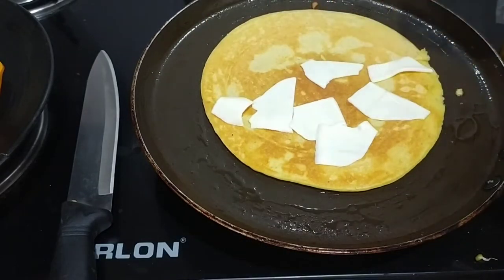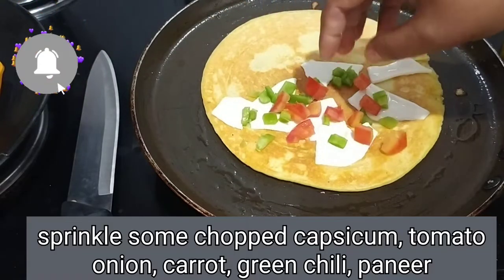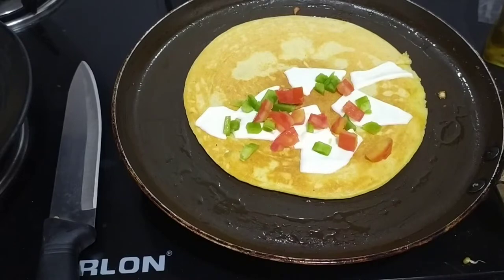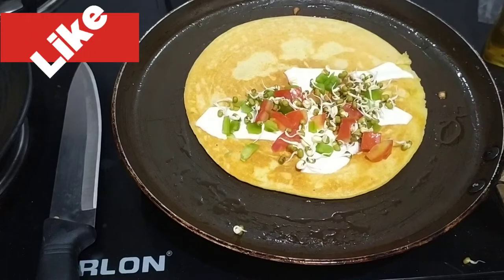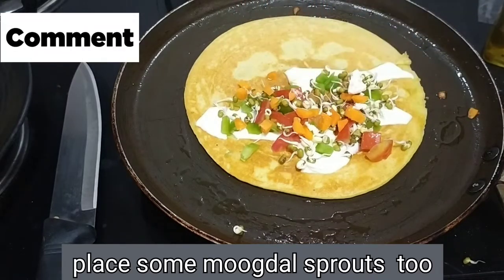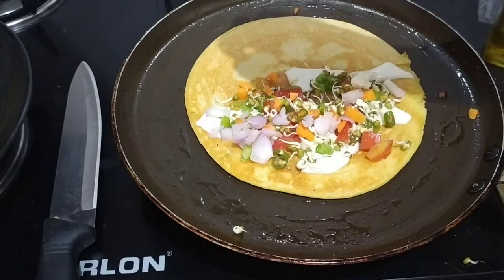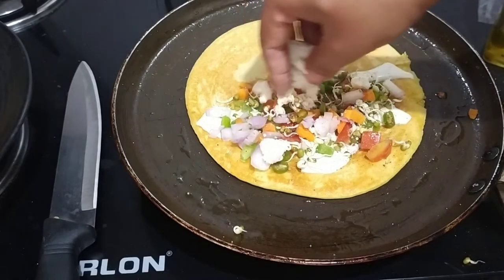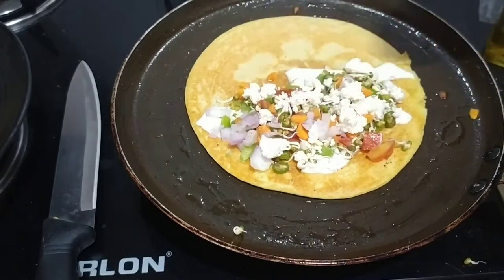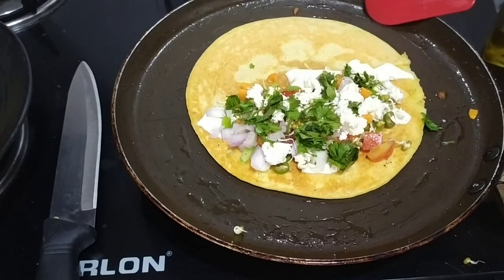Let's add some cheese slices so it will have a good taste — you can also add some grated cheese. Then we will put the sprouts in it, and add some ginger, garlic, and honey. You can also add some onions.